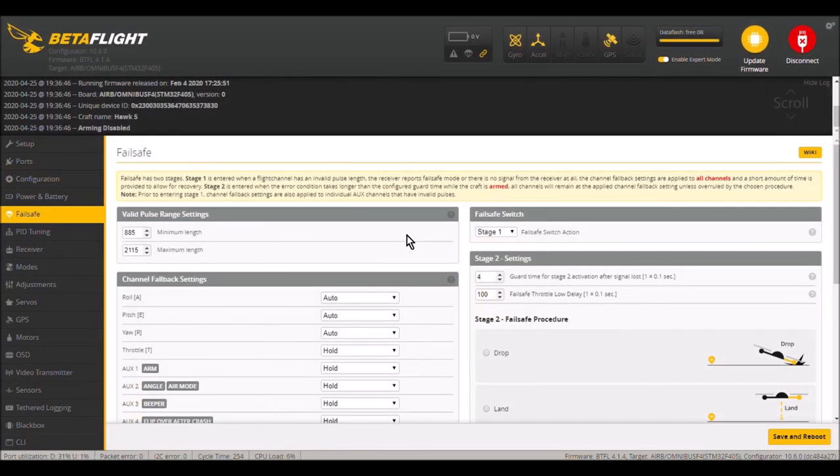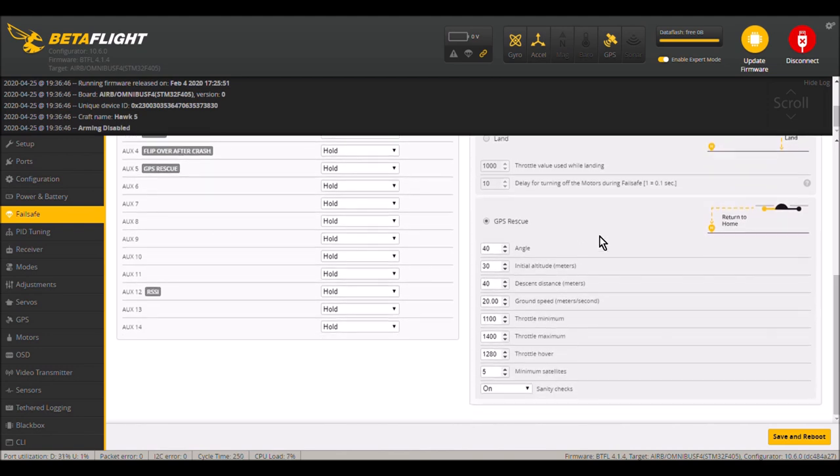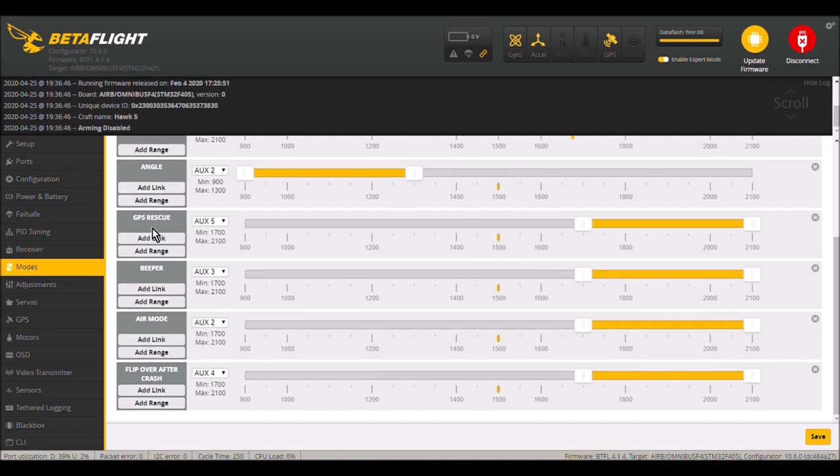In the fail-safe tab, instead of having your quadcopter drop in case of a fail-safe, turn on GPS rescue and set all the parameters to your liking. In the modes tab, configure a switch so you can manually trigger GPS rescue. I have it set to auxiliary 5 on a switch at the top position.